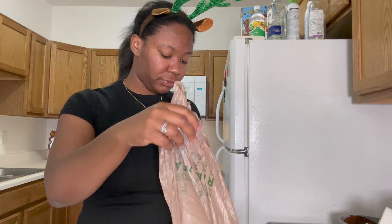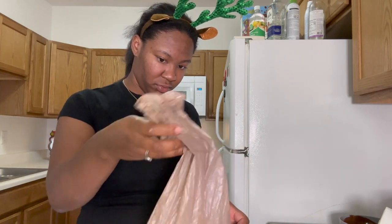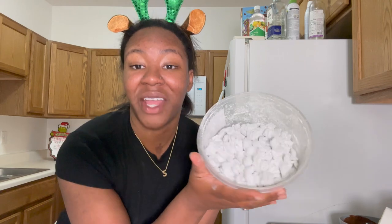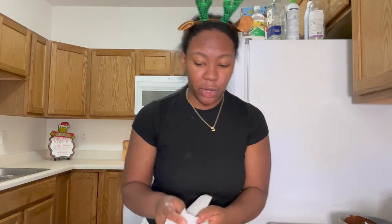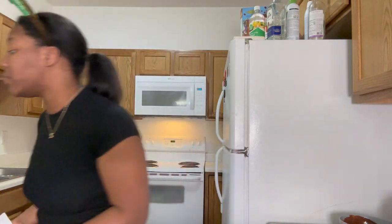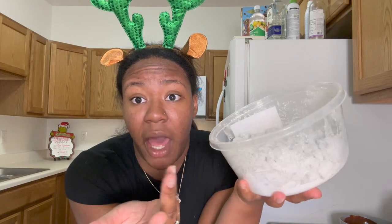Just dump it all in there — no puppy chow left behind! Now you've got puppy chow. You can add in M&Ms, pretzels — a lot of people like pretzels in their puppy chow — or add sprinkles to make it Christmas themed. Whatever you want! And that was a good amount.